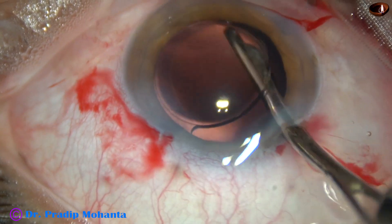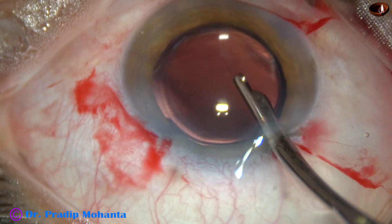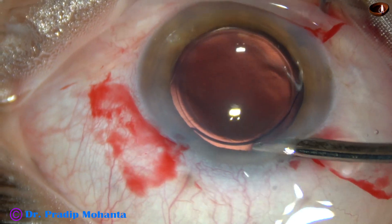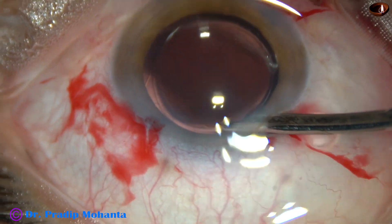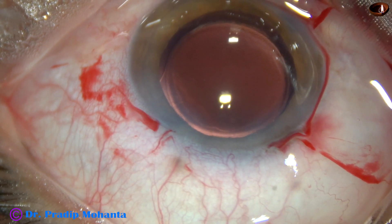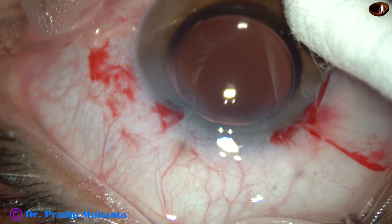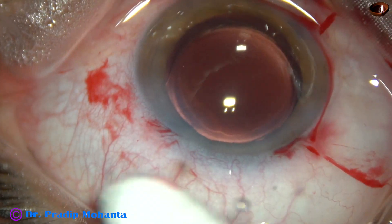We go behind the lens, irrigate for a few seconds, and remove all the viscoelastic from the capsular bag and from the anterior chamber, as well as the viscoelastic sticking to the corneal endothelium. The anterior chamber is formed in this way. The case is not yet complete — we must check the integrity of all the wounds. There should not be any leakage of BSS from any site. This blood is good for sealing the wounds.